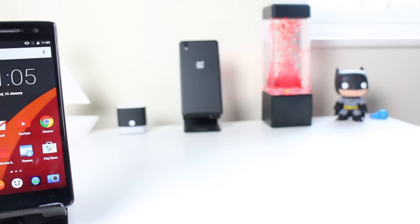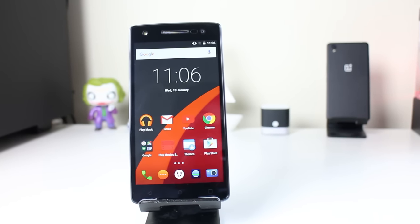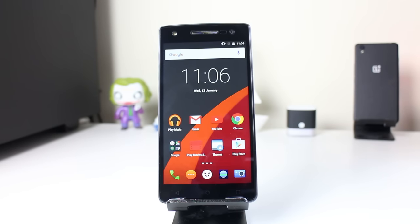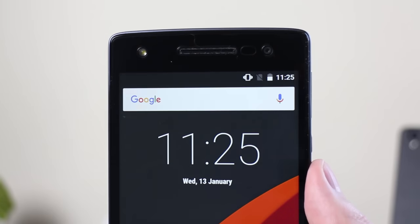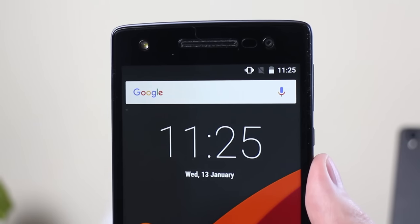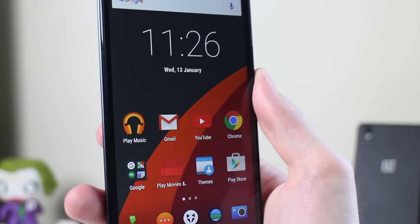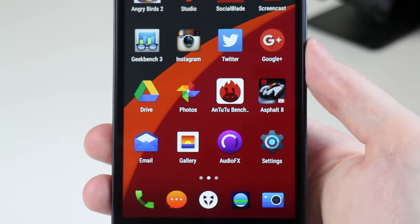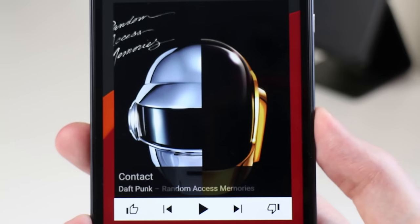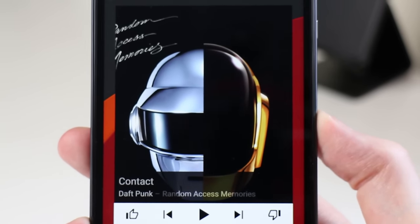The next thing I like is the screen quality. This is a 1080p IPS panel at five and a half inches, giving you 400 ppi, and it's actually a really nice display. The only thing I don't love is that it's a little bit on the warm side, so whites have a slight yellow tinge. With an IPS panel you get really great viewing angles, colour accuracy is much better than AMOLED, though colours aren't quite as vibrant or saturated. Blacks are pretty nice — not as deep as AMOLED but respectable — and colour accuracy overall is fantastic.